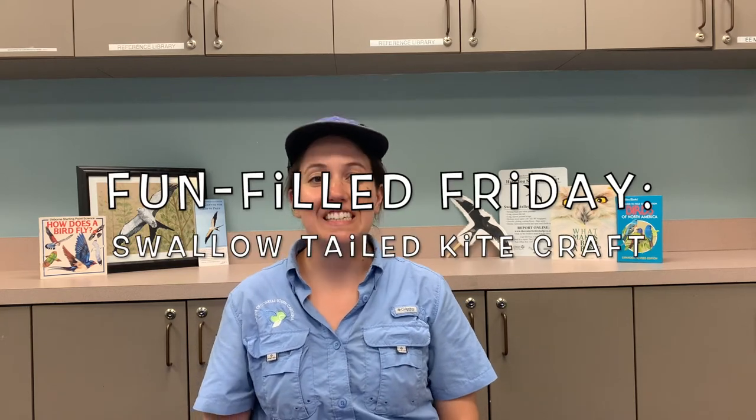Hi, it's Kristen May, and for today's Fun-Filled Friday, we are going to do a fun craft. We are going to make a paper plane that looks like a swallow-tailed kite, one of my favorite birds.